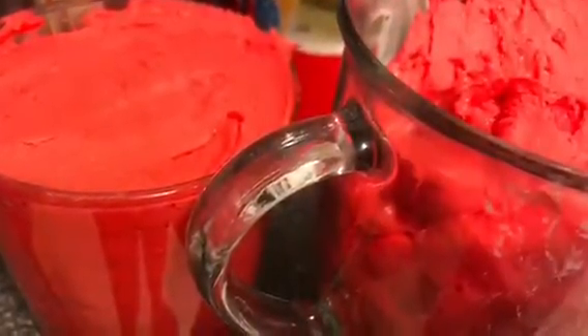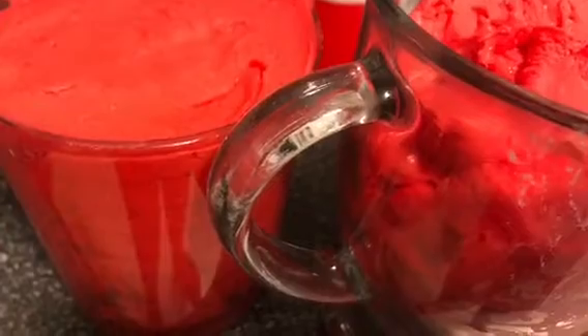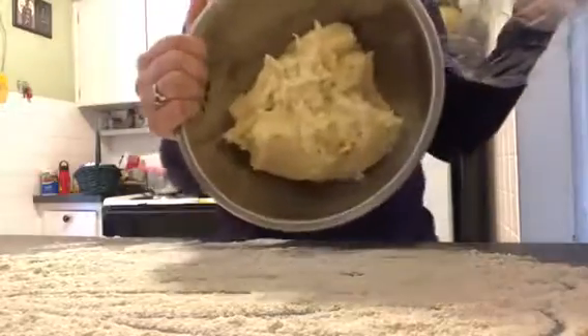The frosting should be thick but spreadable — you should be able to spread it onto your cookies. Put it into two cups and cover with plastic wrap. Do not refrigerate; just keep those on the countertop while you are chilling your dough.